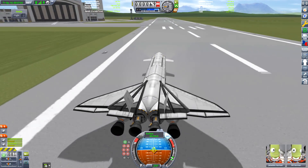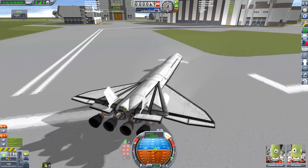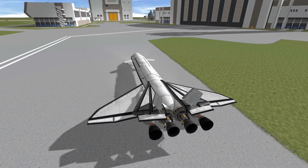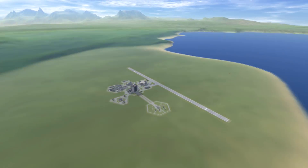So there you go - this is my Falcon X, my SpaceX-inspired space plane. Let me know what you think, guys. Hit the like button if you liked it. I'm Orbata - trust me, I'm an engineer.